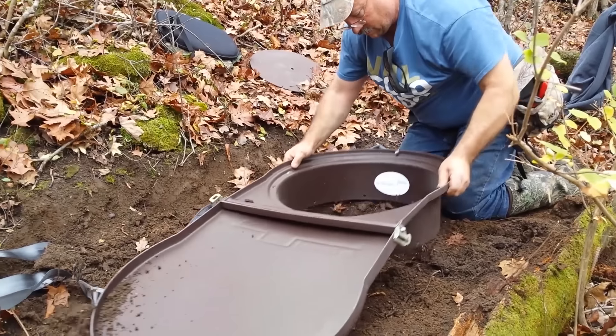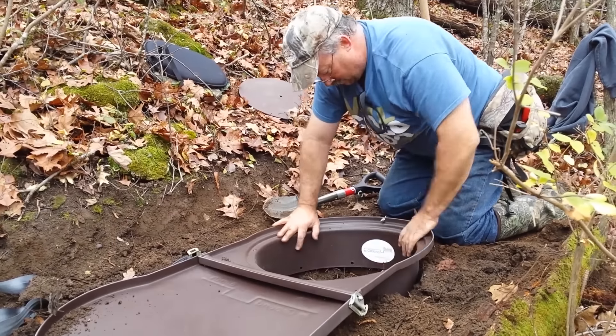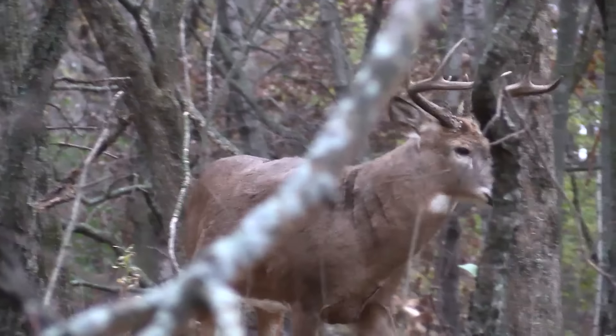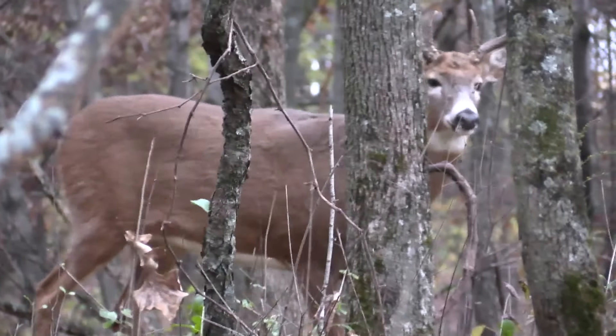Because this technique requires a small footprint you can use it in hilly terrain on slopes. Use the dirt from the hole to level a spot — all you need is a little bench about two feet by four feet. Because it's so versatile you can set up for any wind direction or thermal direction and stay downwind of your target animal.